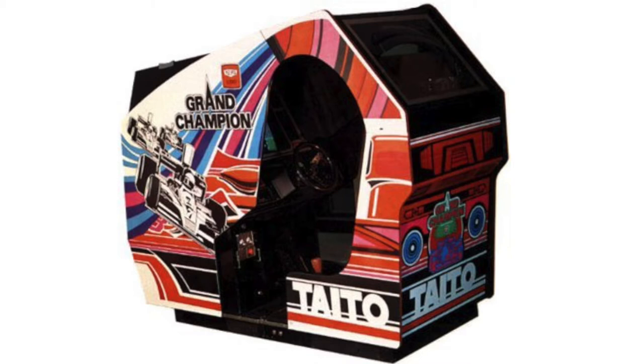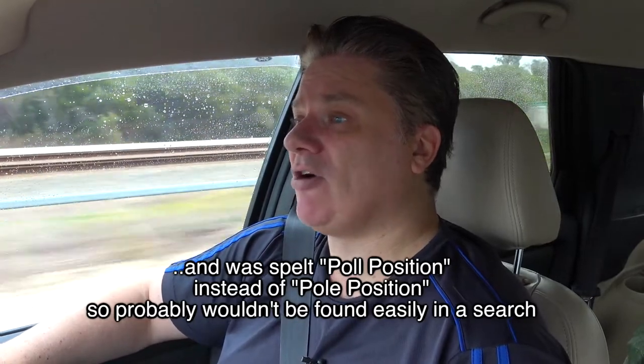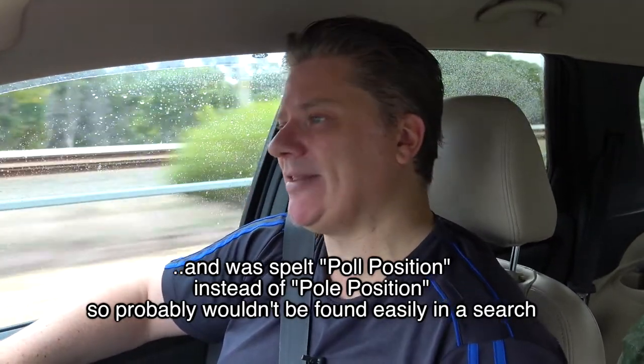So cool. But anyway, this cockpit is awesome - the artwork on this cockpit, I'm absolutely in love with it. Now this is the thing - it was listed as a Pole Position because it's actually got a Pole Position 2 PCB in there, and it's playing Pole Position. It currently works apparently.